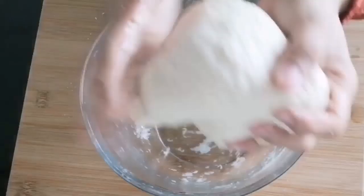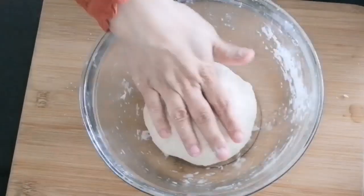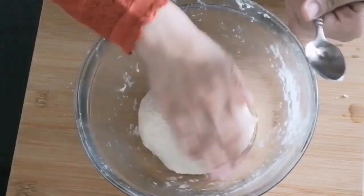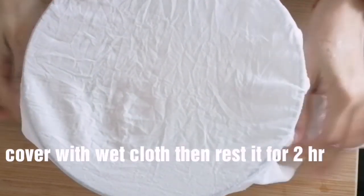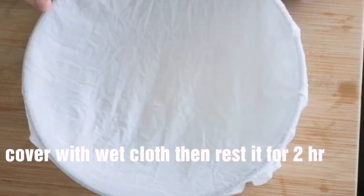We need to rest it in the middle. We will pour it into the top and pour it in the middle of the bottom.